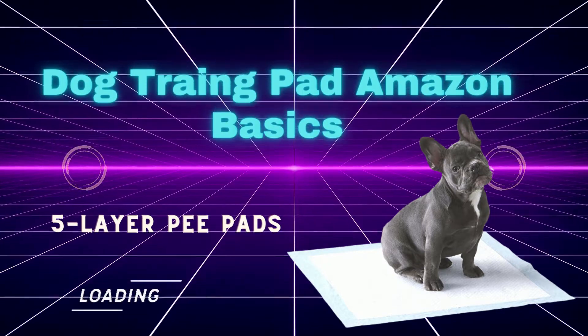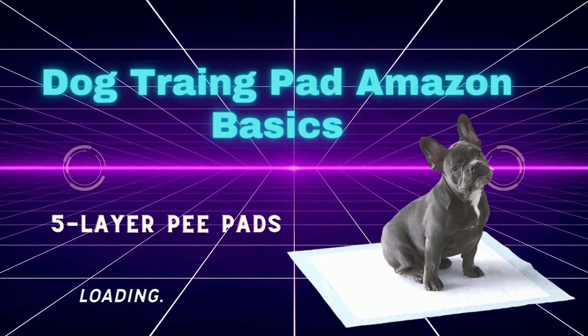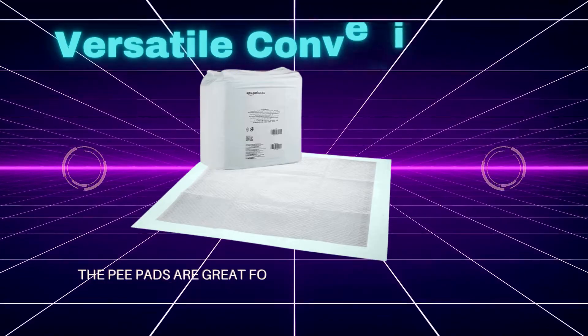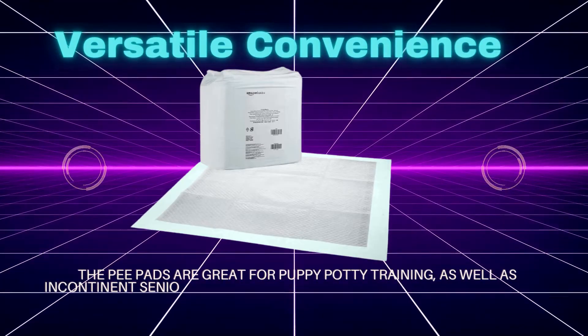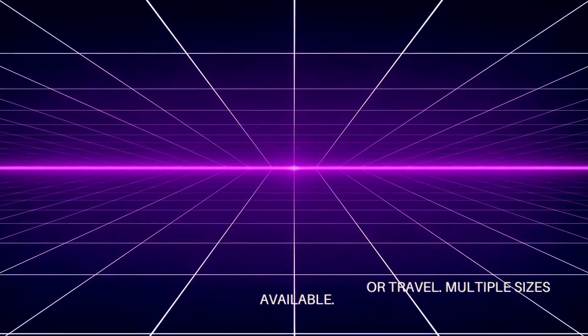Dog Training Pad — Amazon Basics 5 Layer Pee Pads. Versatile convenience: the pee pads are great for puppy potty training, as well as incontinent senior dogs, post-surgery use, and travel.